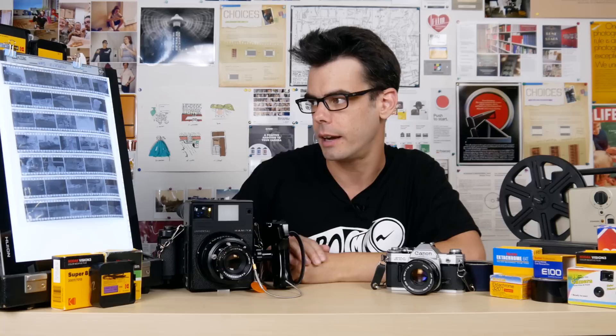Ilford's HP5 black and white negative film is easily one of the most popular and most-shot black and white films available out there today. You can shoot it in 35mm, medium format 120mm, and also large format sheet film like 4x5. If you're shooting film then you should already be familiar with Ilford because they're one of the biggest names in black and white film.